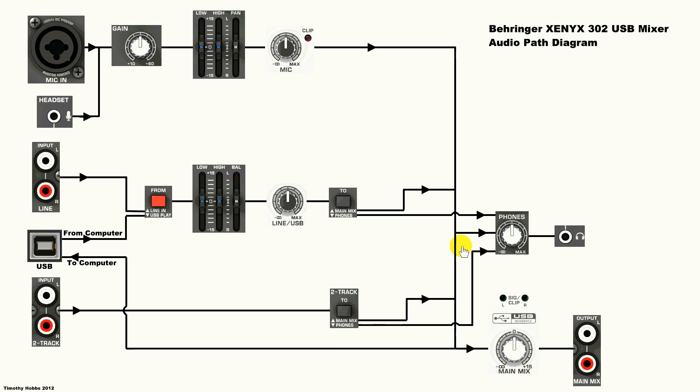The headphones take these three signals — these two we've talked about, and one off the signal from the main bus — and go just through the headphone amp and out through the headphone socket up the top.